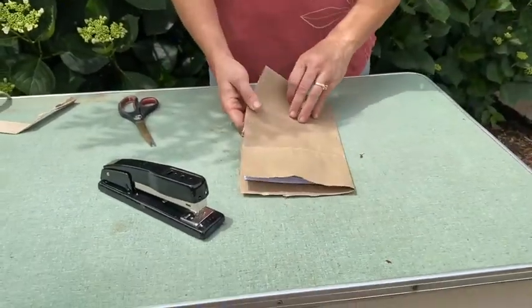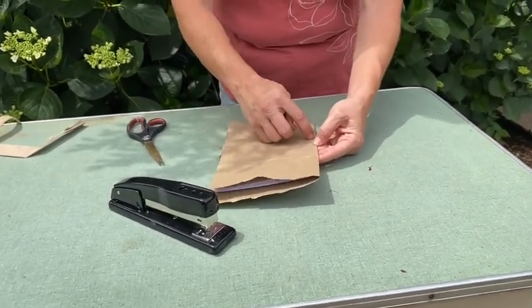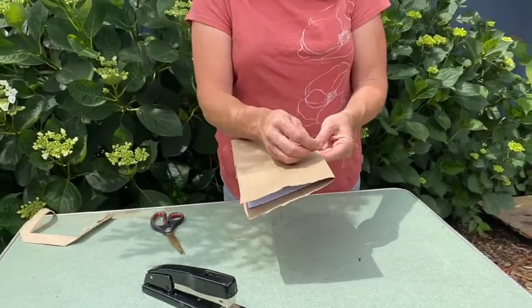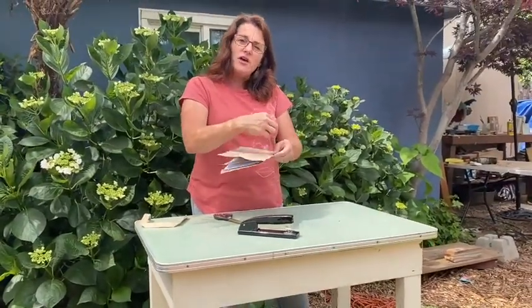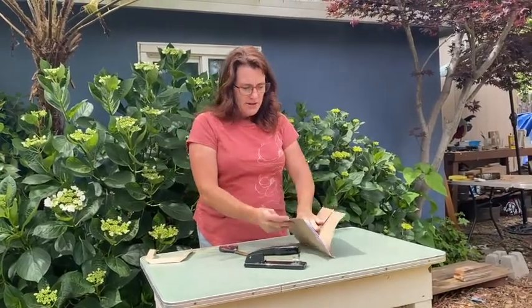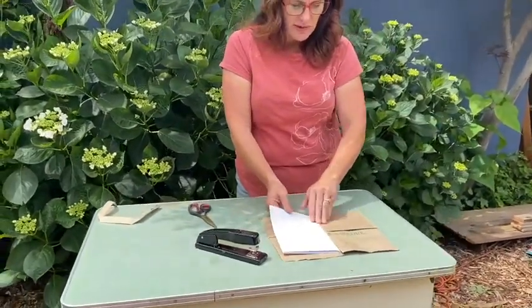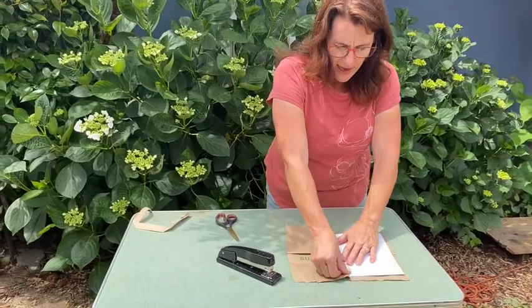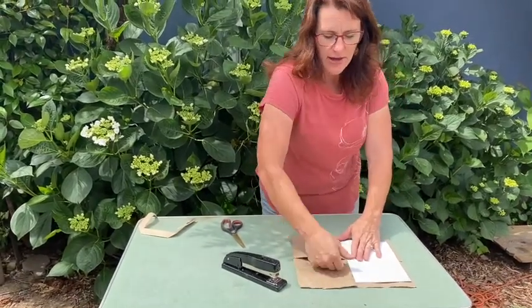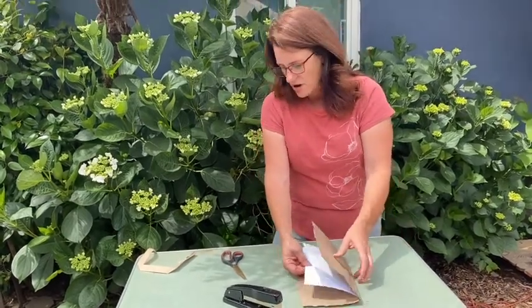If you don't have staples, what you might do is create some small holes and if your mom has a needle and thread or some yarn, you could thread it through there to hold the white papers in. Now when I open this up I have my journal space, I have a front pocket, and if I go to the back I have my back pocket, and I can write on all my pages and do little cool drawings.